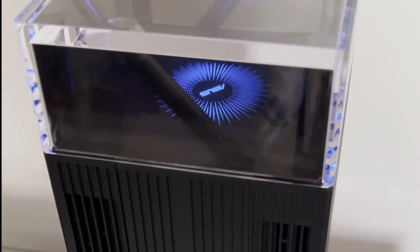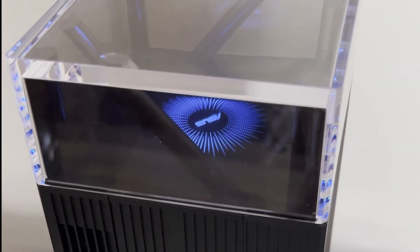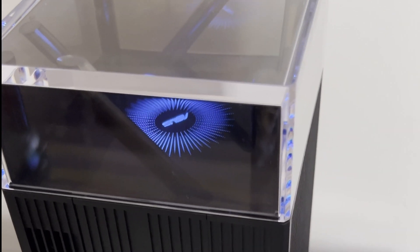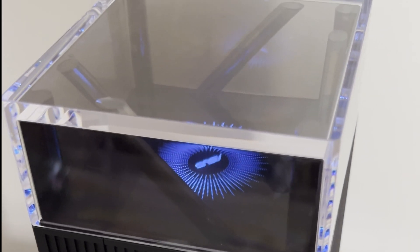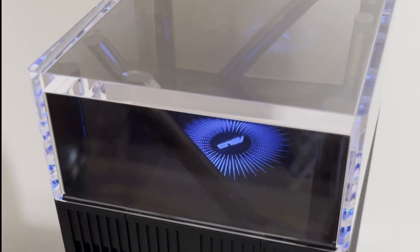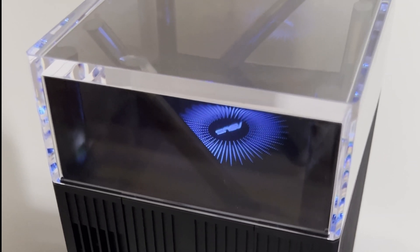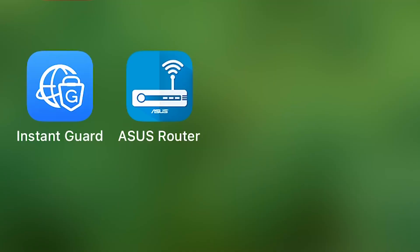Both routers are switched on. As the setup guide says, when the LED turns solid blue it indicates the ZenWiFi Pro is ready to set up. Once the main router — the one plugged into the internet — shows a solid blue color, you're ready. Both routers are now showing a solid blue light, so we're ready to set up using the app.